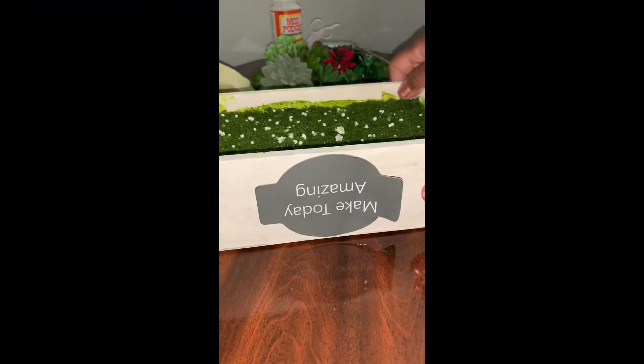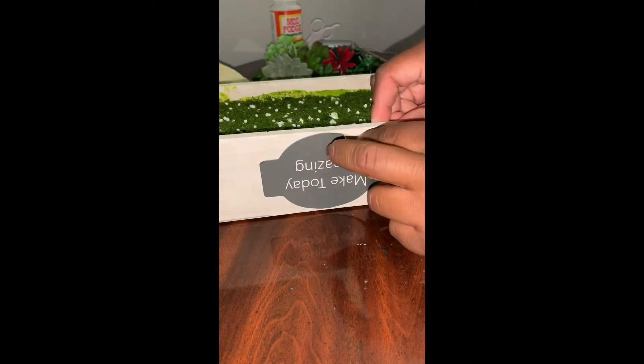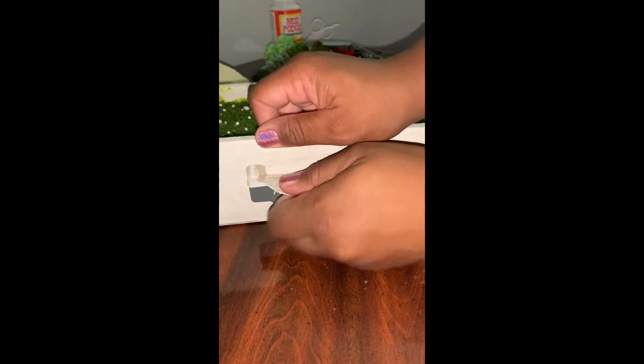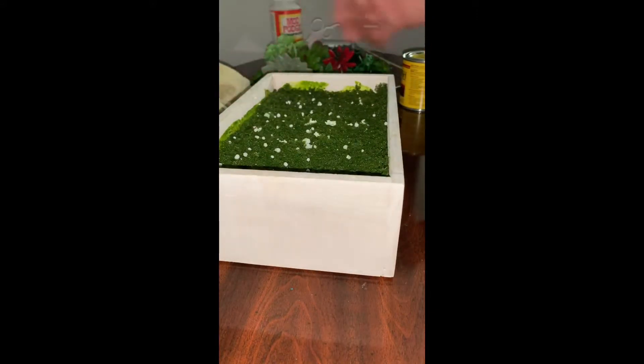Today we're gonna transform this plain wooden box into a spruced up succulent planter box. I'm gonna go ahead and remove the sticker off the box because, as you can see, it is upside down. The quote 'Make today amazing' is a great quote, and it's very easy to remove — it came off without any residue being left on the box.